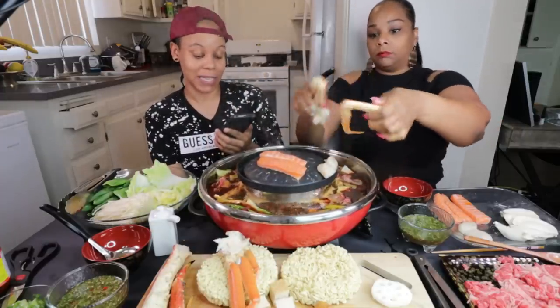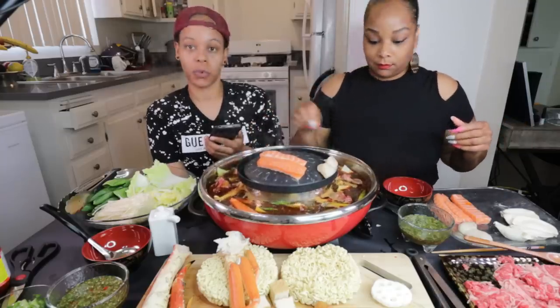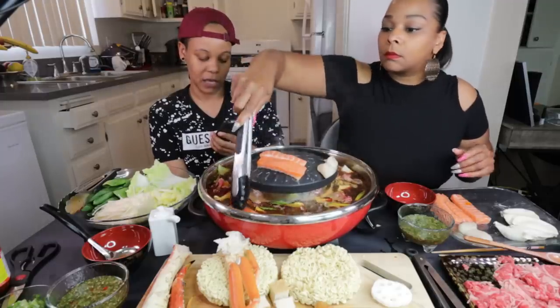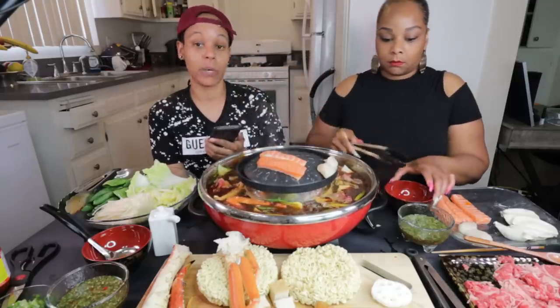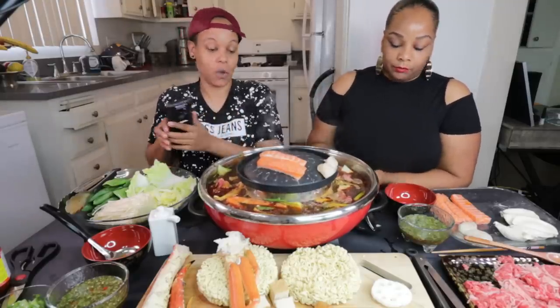She's very attracted to women. She actually said that she loves women and wants to see how it goes with women. But she also loves him. She's 27, he's 29, and she wants to know what she should do.